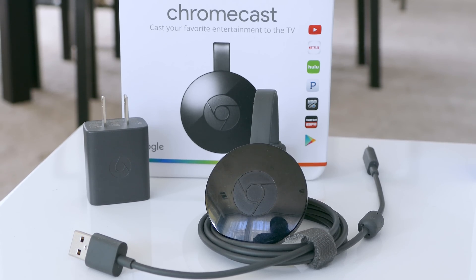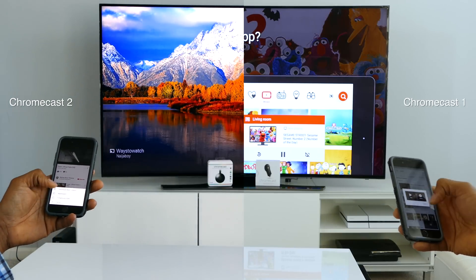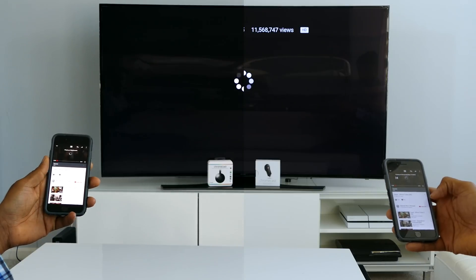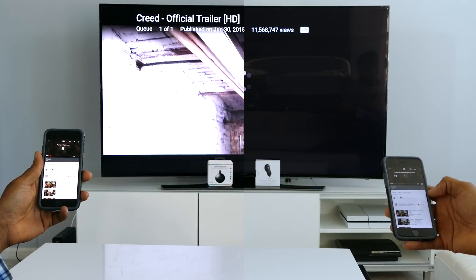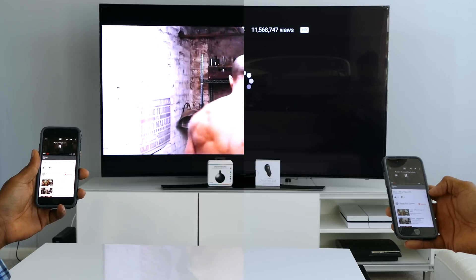The only significant difference is the speed of the wireless connection. The new Chromecast has 802.11ac Wi-Fi. Let's see if it's noticeably faster. Wow, actually it is noticeably faster.